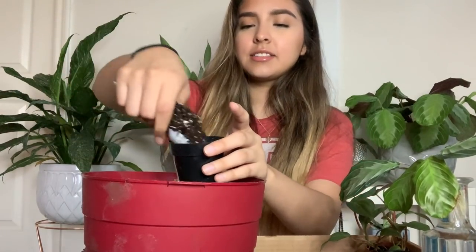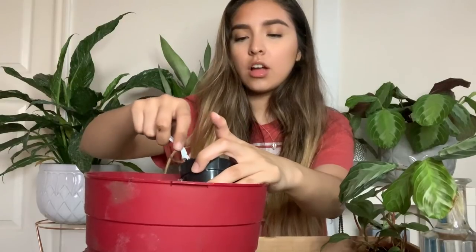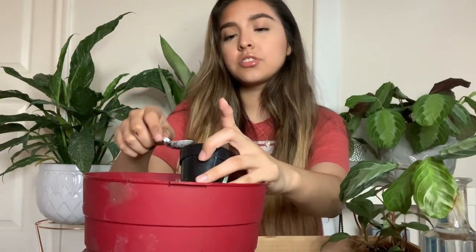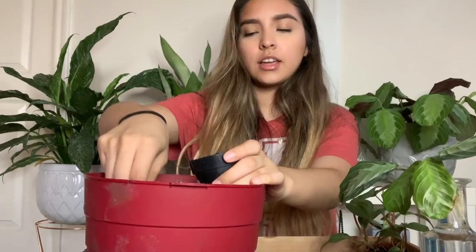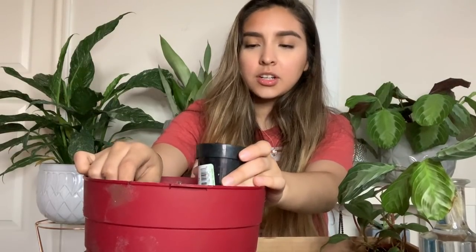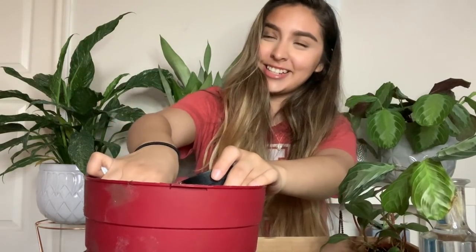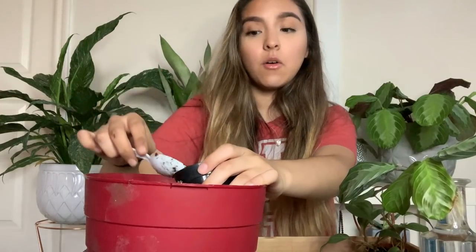One thing I feel like people don't really know about me is my age. I'm 21 years old — I actually just turned 21 in February. I know I look 12; people honestly tell me that all the time at work. I had one patient who literally said, 'No offense, but you look like you're 12. How old are you and how long have you been doing this?' And I was just like, I'm 21, I've been doing this for three years.